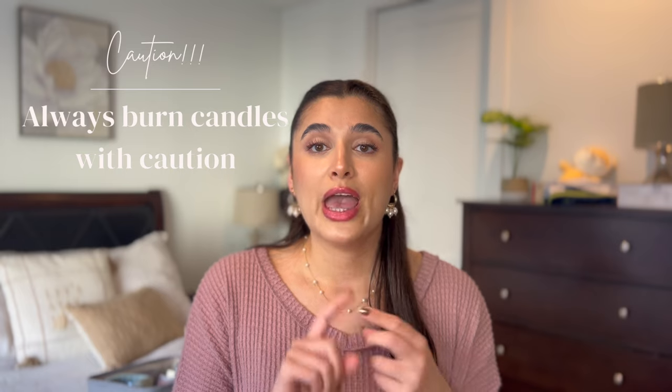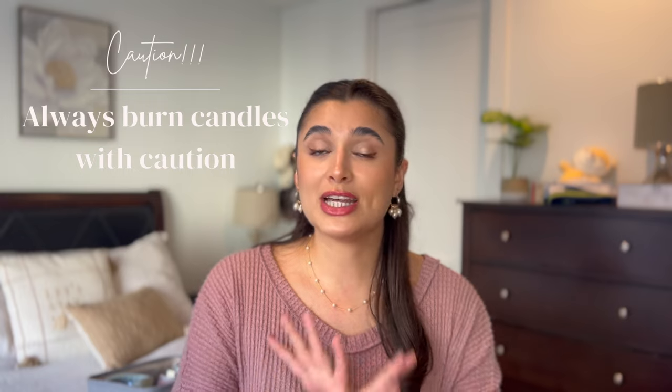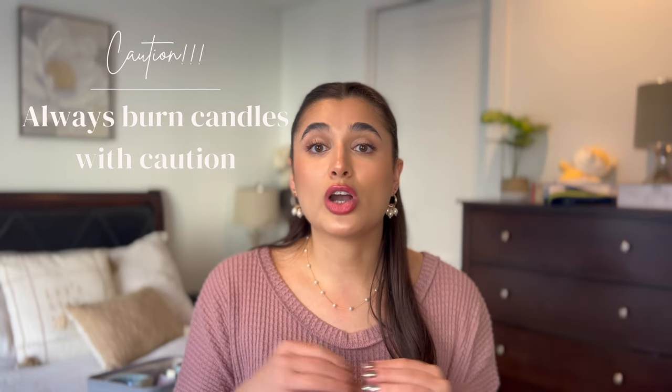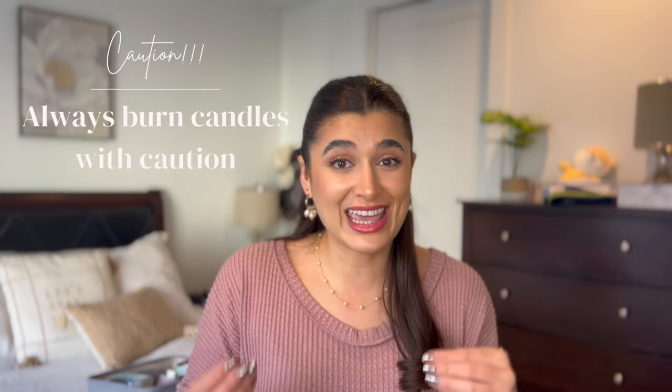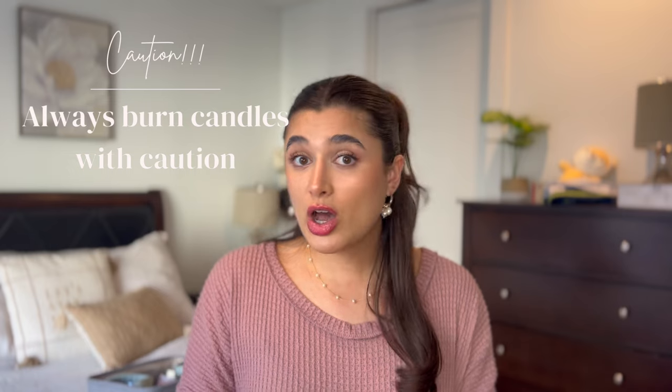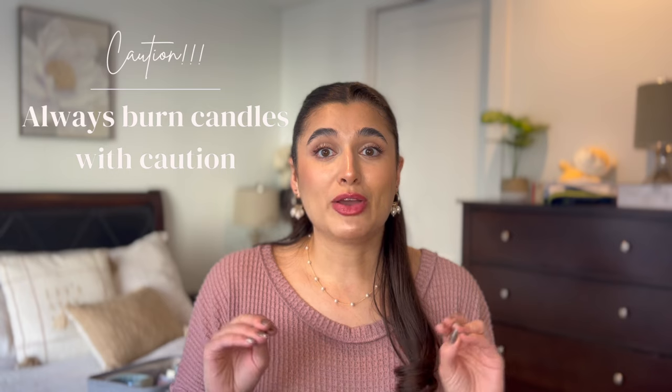My general rule for candle burning — and this is the reason why as a child I was not allowed to burn candles in my house because I just couldn't be responsible enough for it — is to only burn candles when you are home and can pay attention to them. Make sure they are away from pets and children because we don't want anyone getting burned or causing fires. Please just be safe, because this is an open flame and there are a lot of cautions that go along with it.